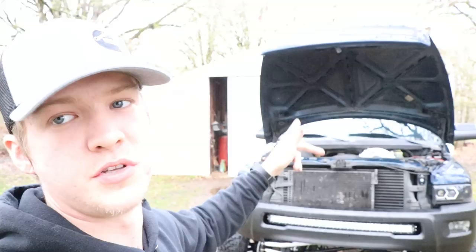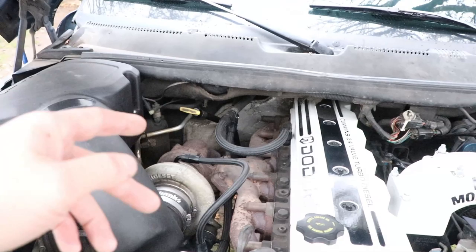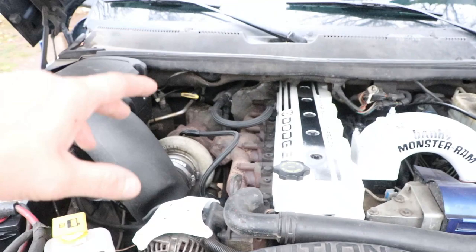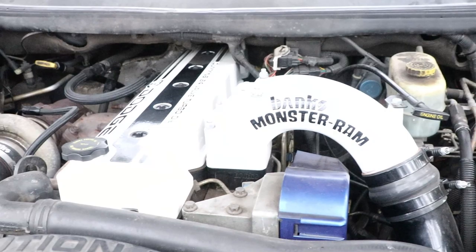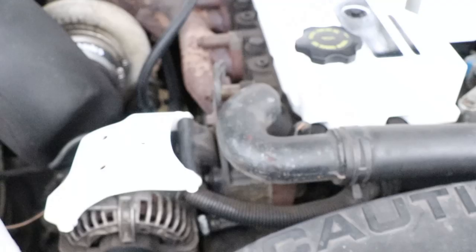Under the hood, starting on the left side, we got a Banks Ram Air with the oiled filter and the black braided lines from Full Send Diesel for the turbo feed, turbo drain, from the block to the heater core, and from the heater core down to the water pump. We got a custom powder coated valve cover, and coming over to the right we got a Banks Monster Ram intake elbow with the boost tube powder coated black, plus powder coated parts like the alternator bracket. I also replaced the coolant expansion tank and rebuilt the oil housing.